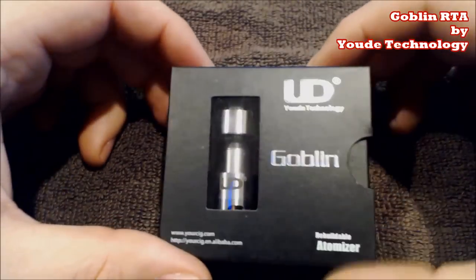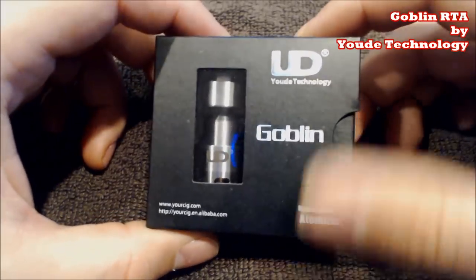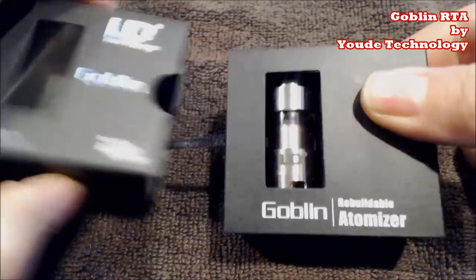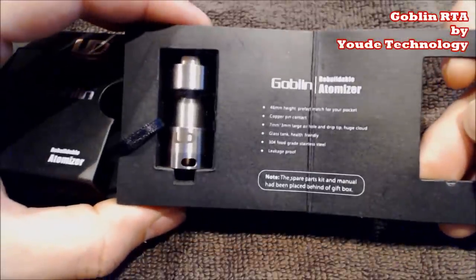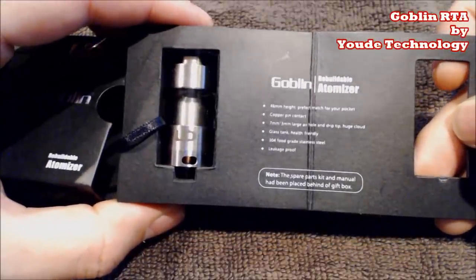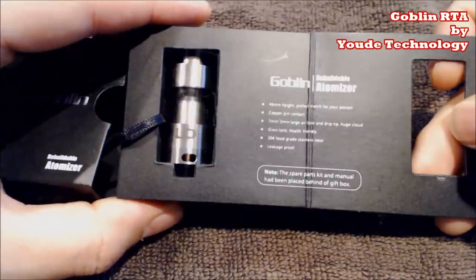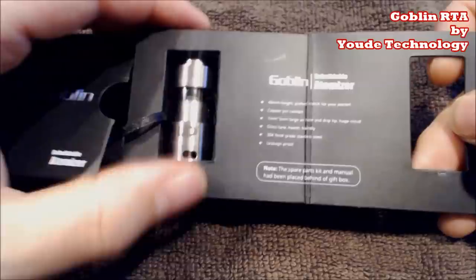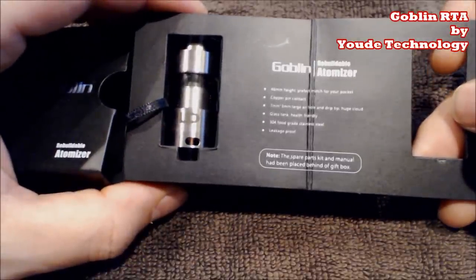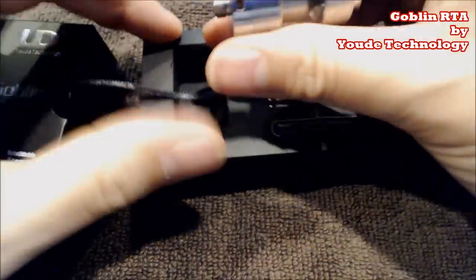Here we go — here is the brand spanking new Goblin from UD Technology. Let's go ahead and unbox this. As always, the same UD packaging. It says here it is 46 millimeters in height, perfect match for your pocket, copper pin contact, seven by three millimeter air holes, two of them on either side. You can see right there: glass tank and 304 food grade stainless steel. And it says leakage proof.